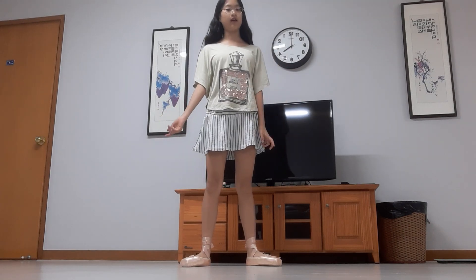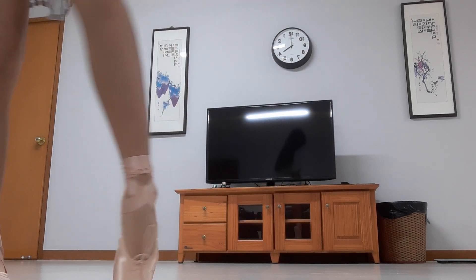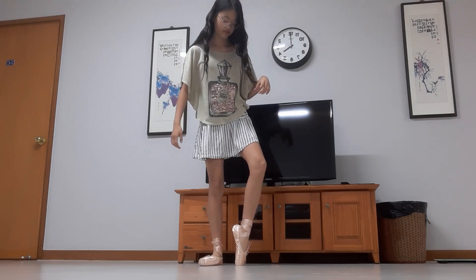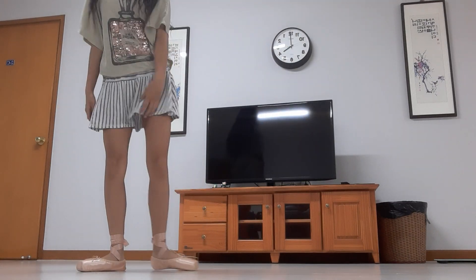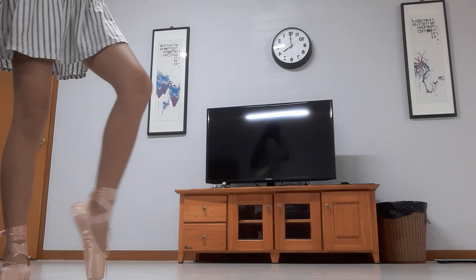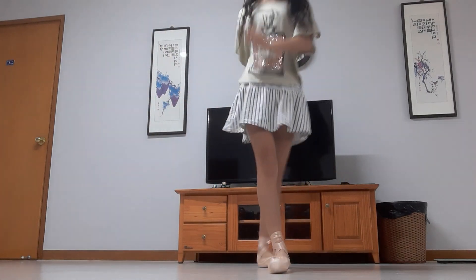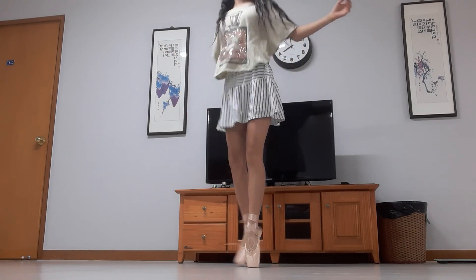I'm wearing my pointe shoes right now — this is how the pointe shoes look like. You can see — I think this should look good outside. I think it makes sounds, right? So I'm going to get on pointe. I sometimes get on pointe like this — it's supposed to be like this, not like this. I can do some pointe moves. I can do that.